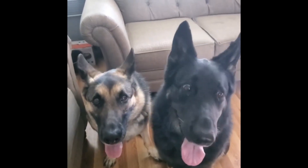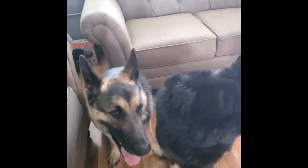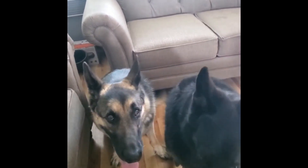Hello everyone and welcome back to another product review. You know if you have pets, especially German Shepherds, they will leave hair everywhere.